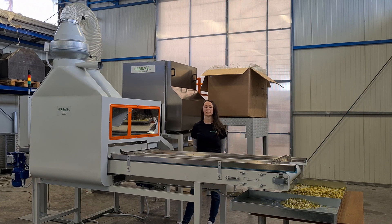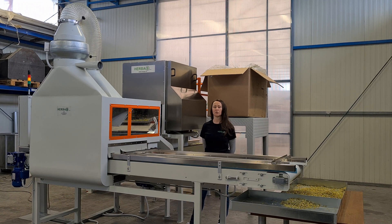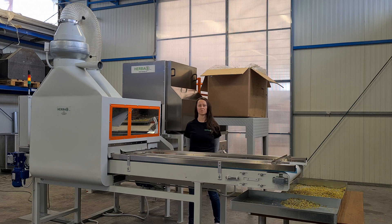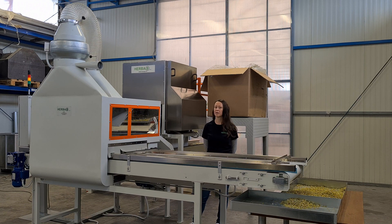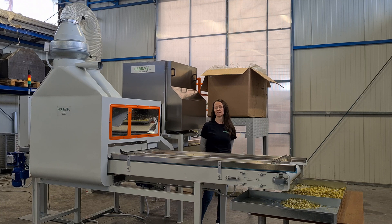Here we have a basic simple version containing a chamomile flower separator, pneumatic separator, and a vibrational sieve. Each machine has its own purpose and together they form one processing line.